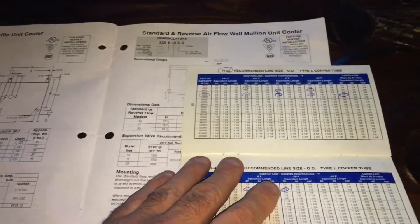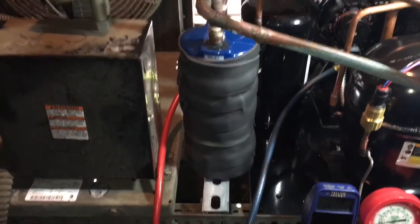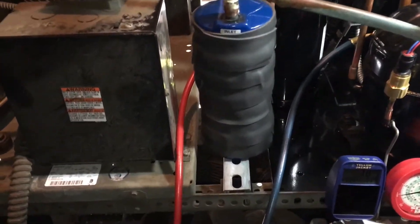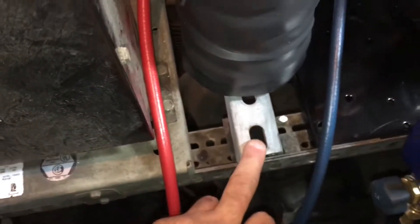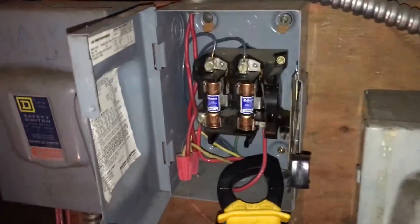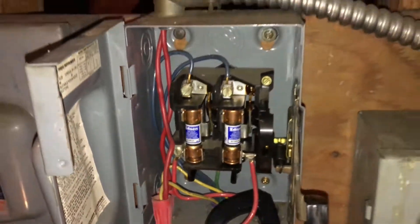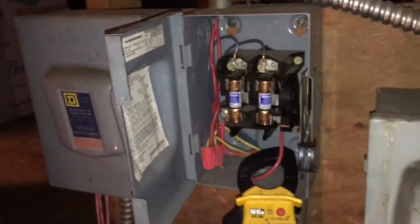I'll do another video on sizing condensing units and insulating the suction accumulator. I'm also going to strap and bolt the unit in place with tape underneath. One more thing: I always put in new fuses when installing a new unit — new 20-amp fuses — because the old unit probably stressed the original fuses heavily during locked-rotor conditions.